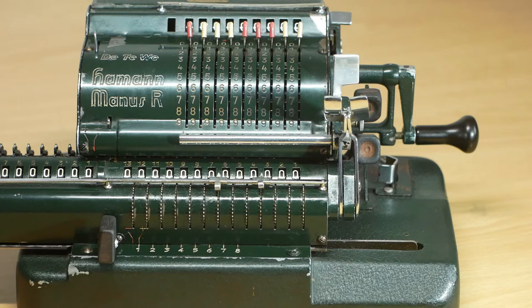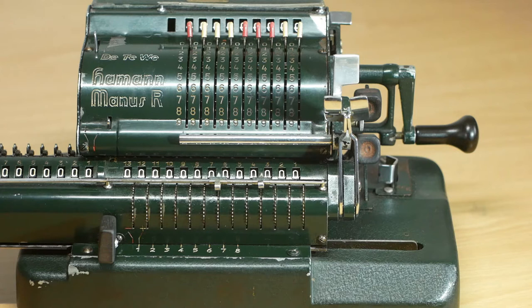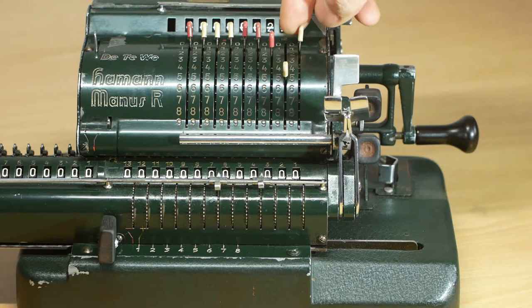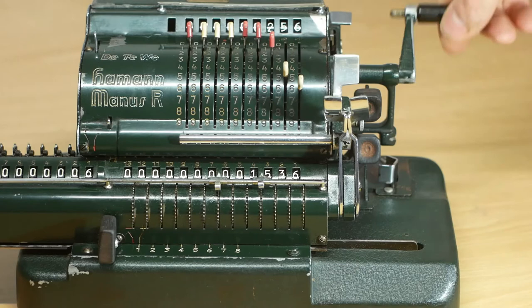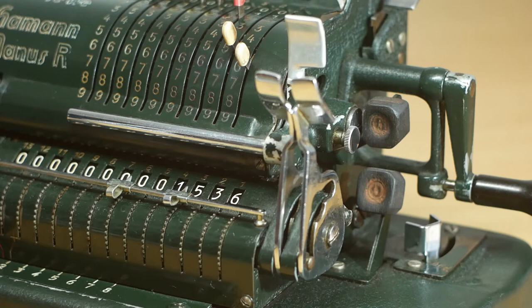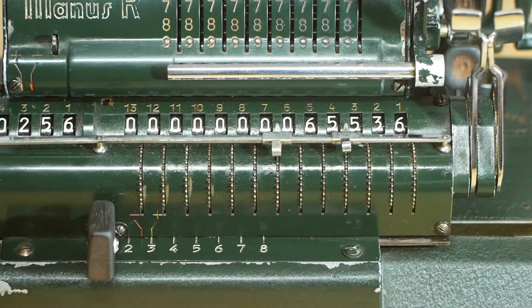The Heyman-Manus Model R also has a back transfer mechanism that can transfer the contents of the output register back into the input register. This can be useful for things like cubing a number. If I want to calculate 256 cubed, I'll enter 256 into the input register and multiply it by 256. In the units column I'll turn the crank handle six times, then shift the carriage one place to the right, and in the tens column turn the handle five times, then shift the carriage again, and finally in the hundreds column turn it twice. That gives us an answer of 65,536.